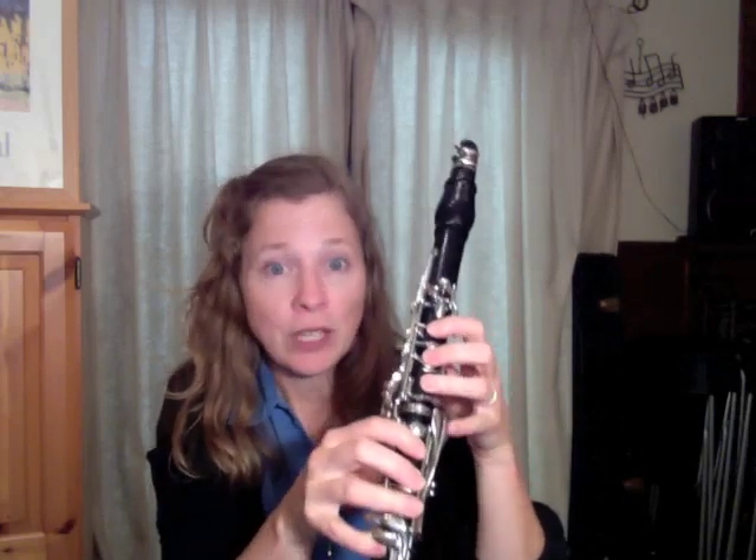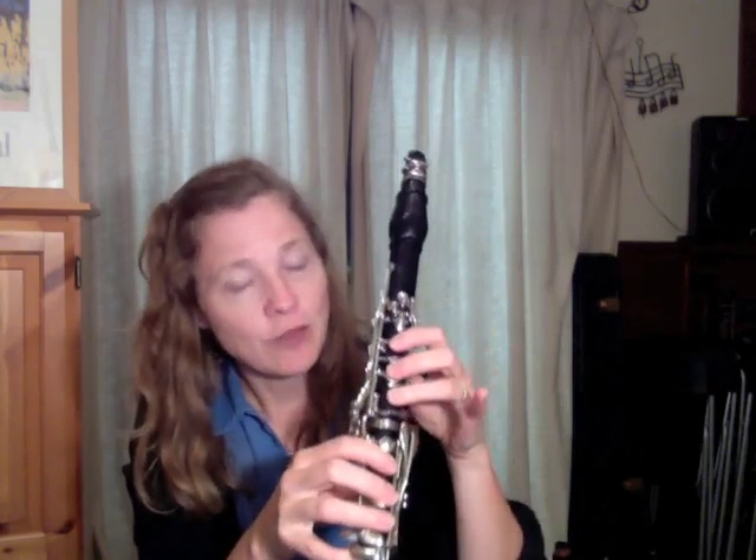And I might actually just finger it two or three times to sort of start to get that finger pattern into the physical finger pattern part of my brain. After I do that, I'm going to play it — I'm going to say three to ten times.